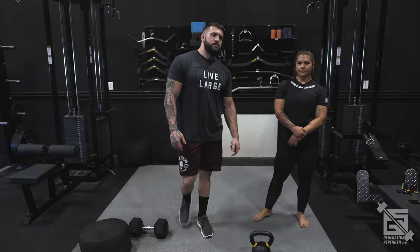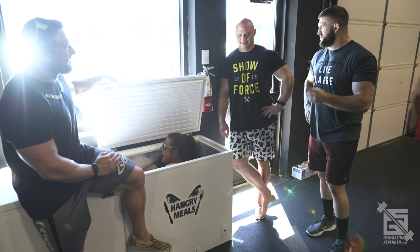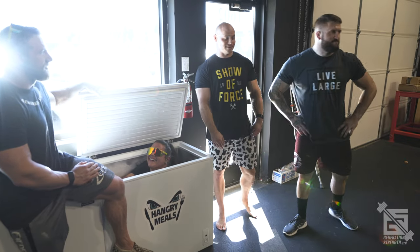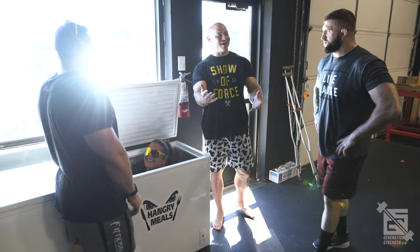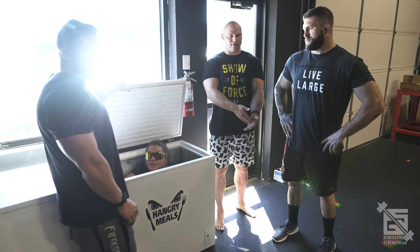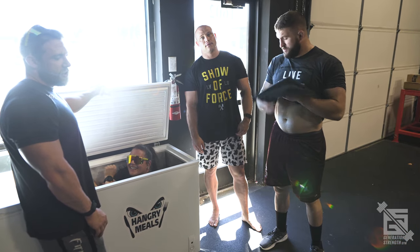There you go, guys — walking lunges. Thanks for coming back. We did our favorite squat accessories for Gen Strength. Hopefully you guys have fun — it was pretty informative. Some really simple movements. It's the basics, and the basics are what you build the foundation on to build the house. Next week, come back and we'll do accessories on bench — when it's not hot.